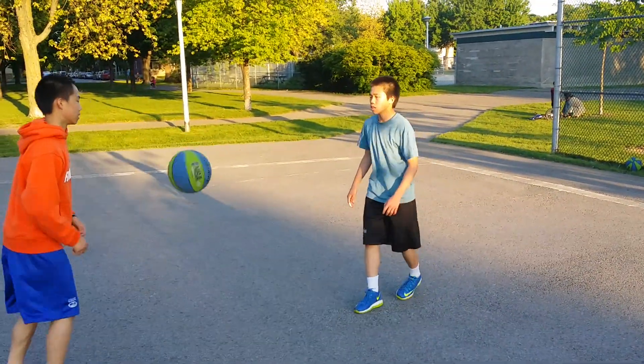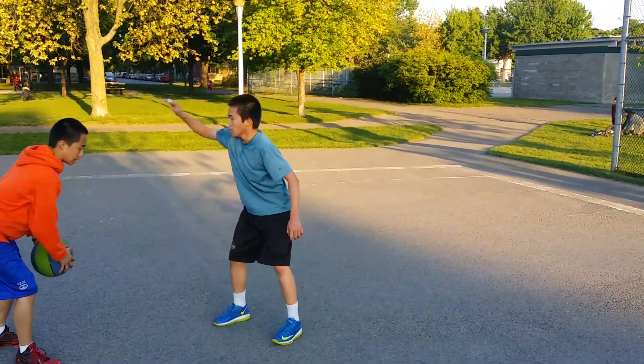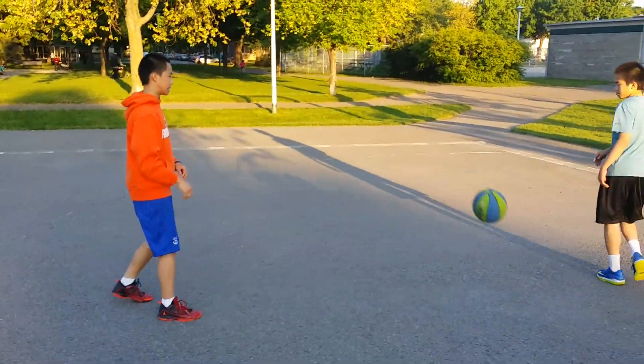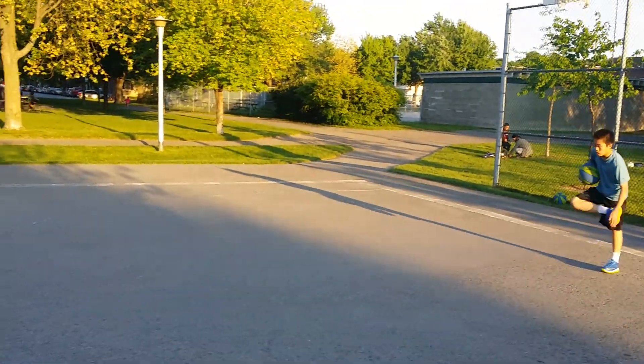If Oliver sprints in front of them, then Jasper stops for a pull up. So it's a read and react kind of drill. Ready? Go.